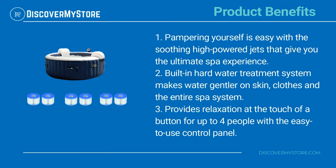Pampering yourself is easy with the soothing high-powered jets that give you the ultimate spa experience. The built-in hard water treatment system makes water gentler on skin, clothes, and the entire spa system. It provides relaxation at the touch of a button for up to 4 people with the easy-to-use control panel.